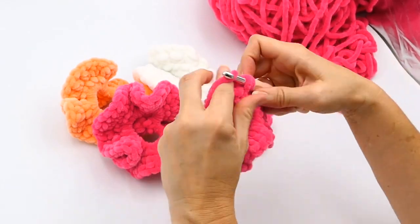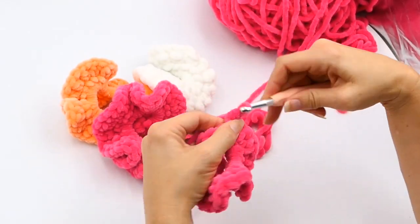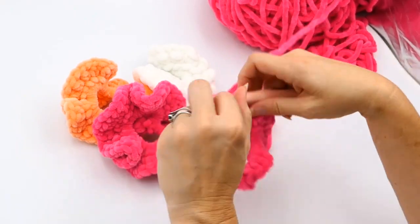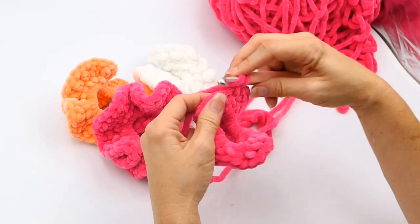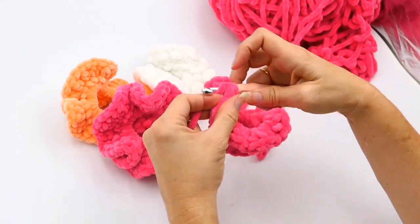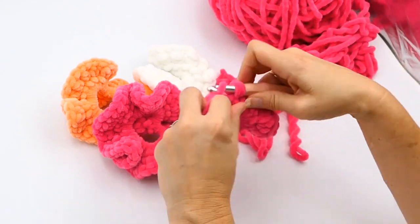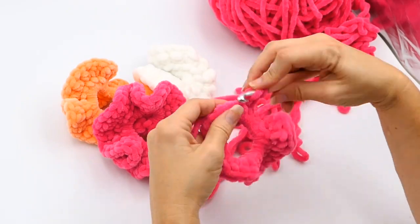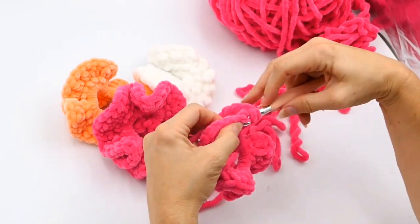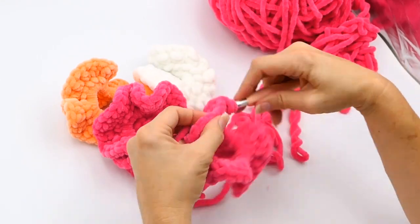These ends can get a little bit frayed. Some people will take a lighter or match to them and burn the ends, but I don't like to do that because I'm afraid I'll set something on fire. It's normal for the ends to get a bit frayed and have little pieces come off — that's okay. You're going to weave these in really well and they're not going to come out.